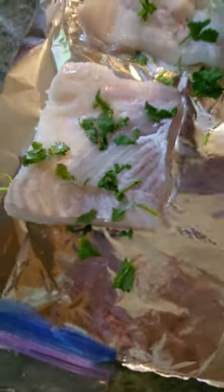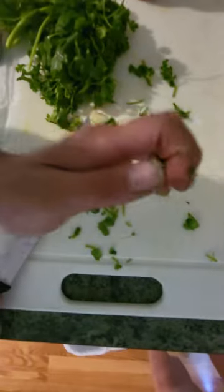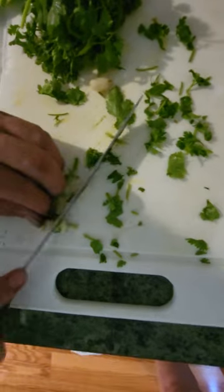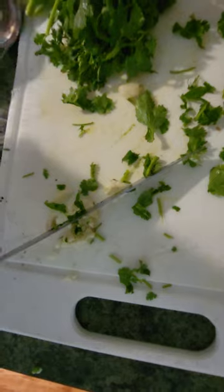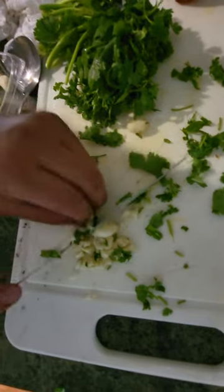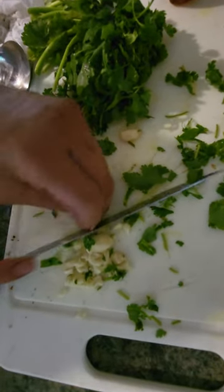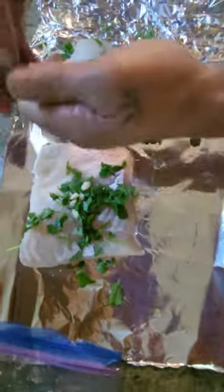We're going to put that on our halibut. And some chopped butter. This is how you prepare halibut dandy-style. You can just sprinkle that on top.